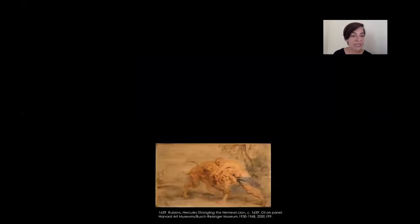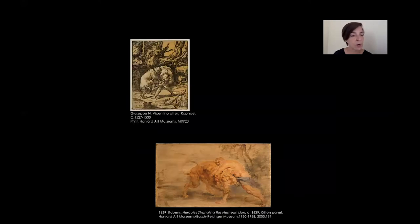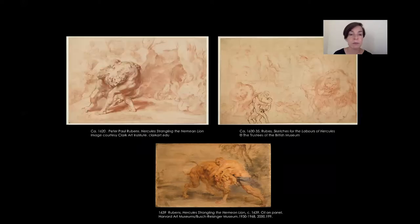Before our sketch was made, there was a technical and compositional process taking place in Rubens's mind. Rubens studied and copied models that were circulating in Italy and in Spain — places where he had the opportunity to study the old masters. However, he did not just follow these models, but instead reinvented them, translating them into his own personal pictorial language, as these two sketches show.